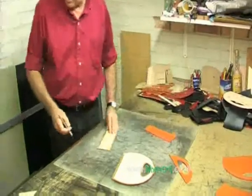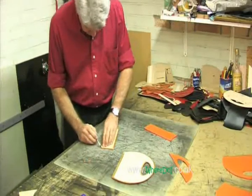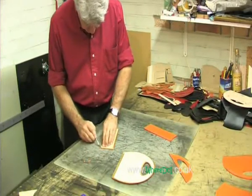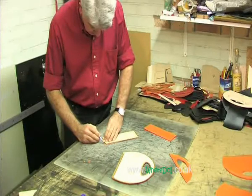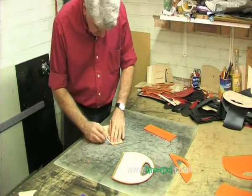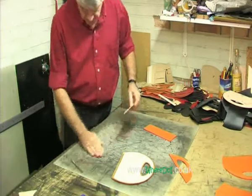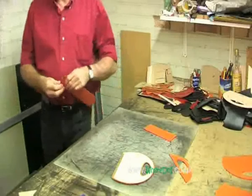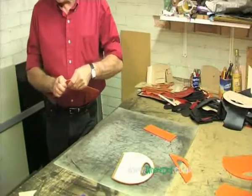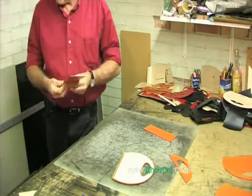That's vegetable tanned leather. There are two types of tanning processes — one is vegetable and one is chrome tanning. Chrome tanning is generally used and creates leathers that you often get in the garment industry. It creates a softer, more supple leather, but it uses heavy metals such as chromium.